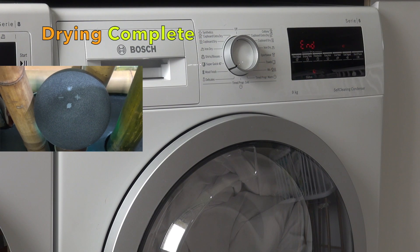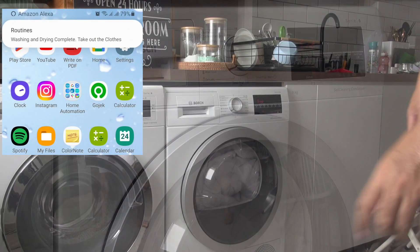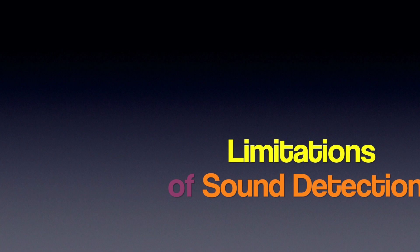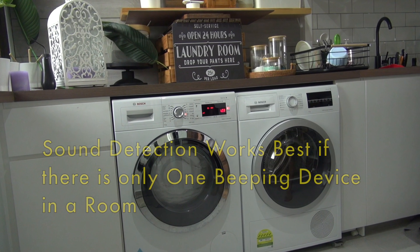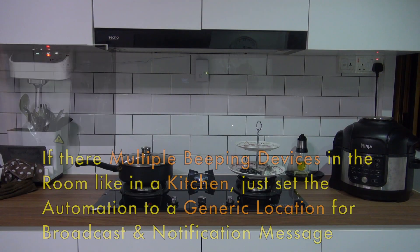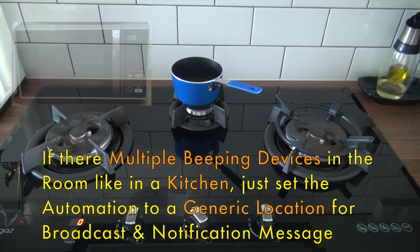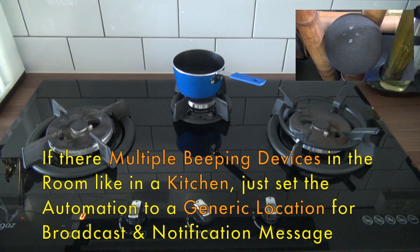Thank you. Beeping alert detected, go check the kitchen.